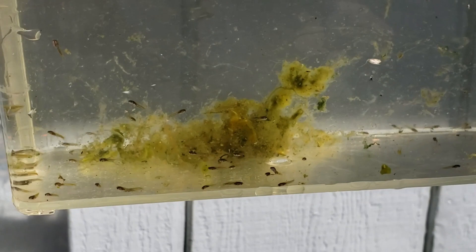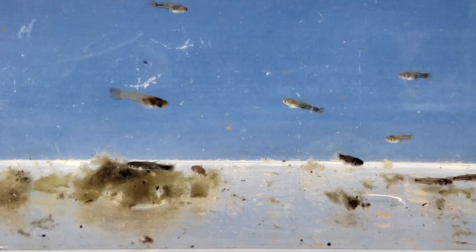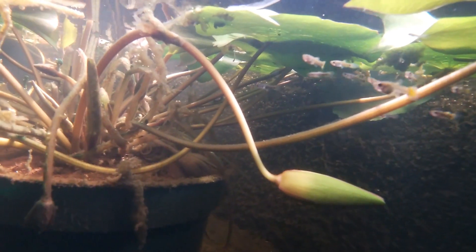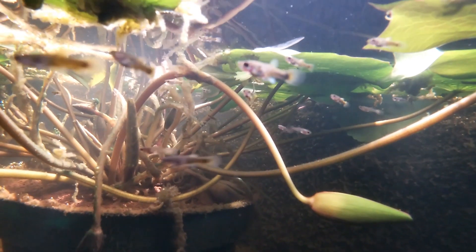Here's the fry at one day old — nothing much to see. One week old fry. At three weeks old in their 50-gallon tub, I noticed color developing on their tail.